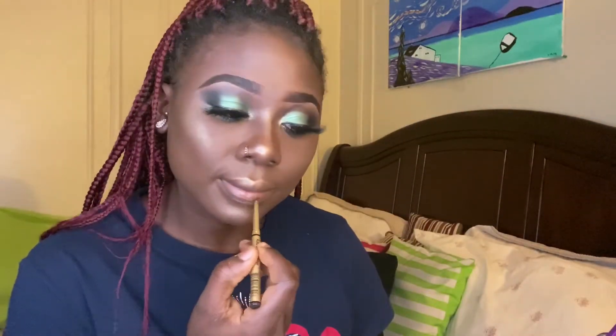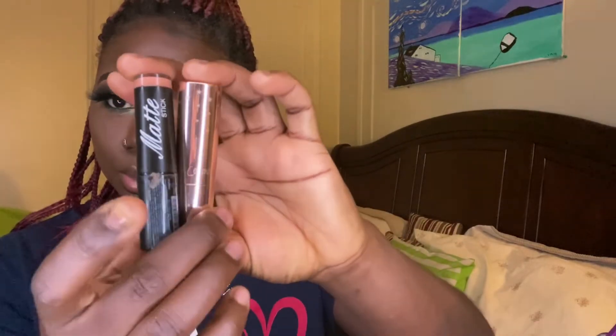Next we are doing lips. I am going in with my lip liner and just lining my lips. I am using two lipsticks for my lip combo today — one is from Colourpop, which is a darker brown, and the other is a matte stick from my local beauty supply in a nude-ish kind of color. I used the two together to create the perfect combo.